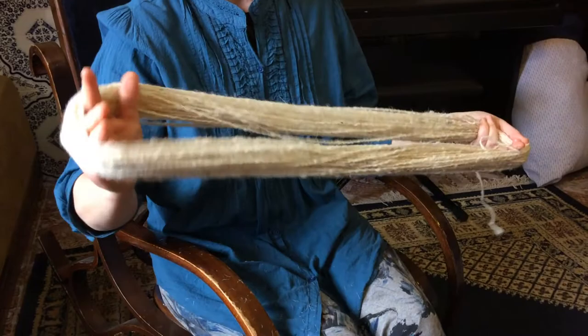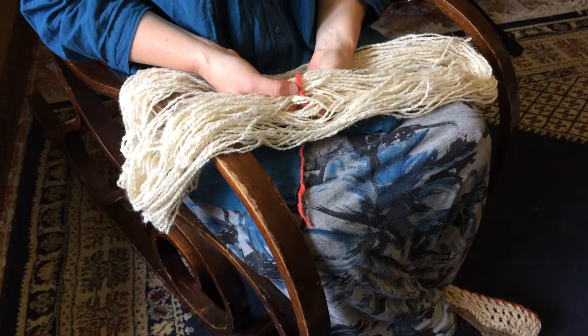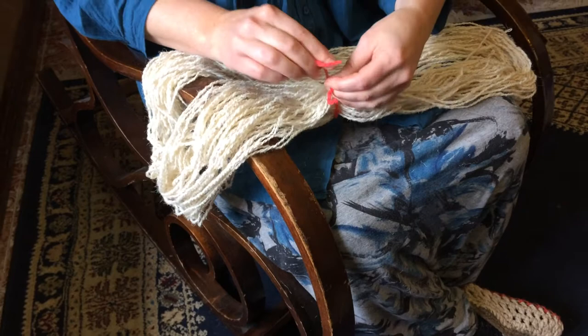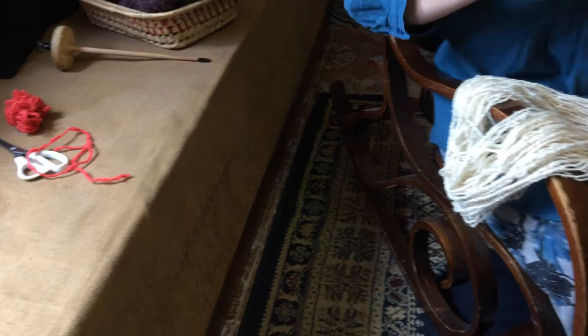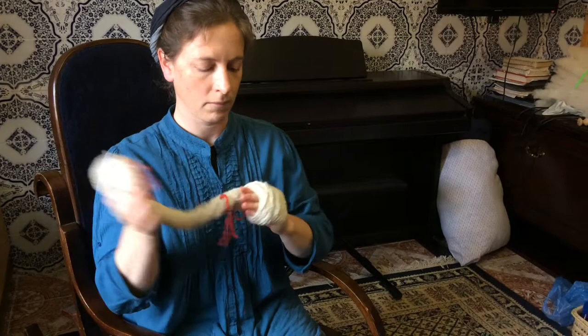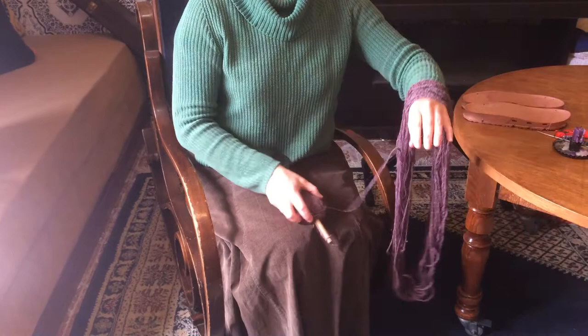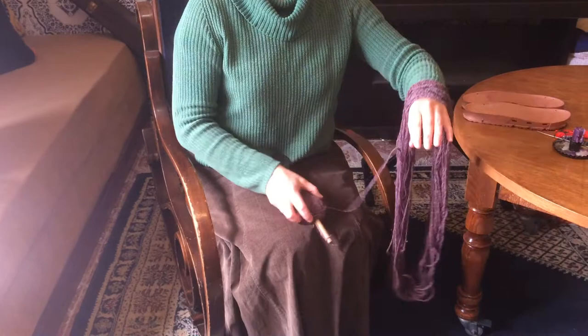Once the skein is wound on my arm, I can take it off and tie it together loosely with a little figure-eight pattern using scrap yarn. The scrap yarn will be discarded eventually, but it holds the skein together without tangling when it's in the dye pot or in storage. To store a skein of yarn, I twist it into what is called a hank. When I'm ready to actually use my skein, I drape it over my arm and use my faithful wooden spoon to wind another center-pull ball — and then I'm ready to crochet or knit whatever I want to make.